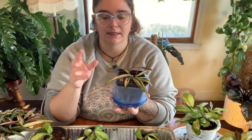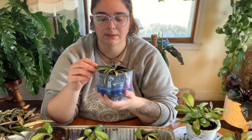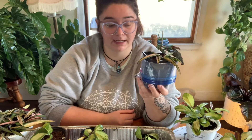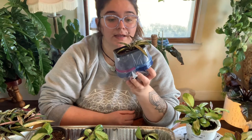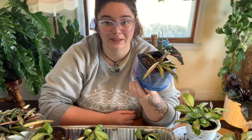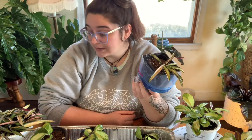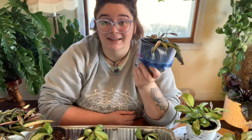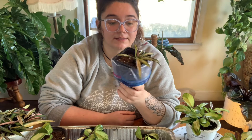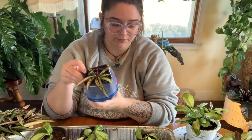I'm only putting them in the prop box kind of as an experiment because I have another Hoya - a different kind of Hoya - in this exact setup in my prop box upstairs, and it's shooting out new growth like crazy. I think it just - I mean they really enjoy humidity. Which, from what you've been told about Hoyas, they like to dry out - they're more of a succulent type of plant. But generally they like bright light, they like to dry out, and they like humidity. They're kind of an interesting plant like that. So that is what I'm going to do for these guys.